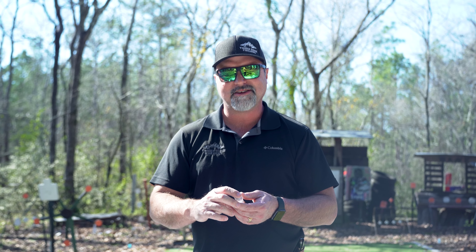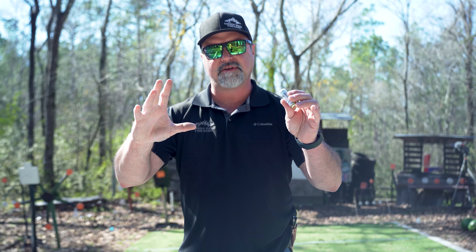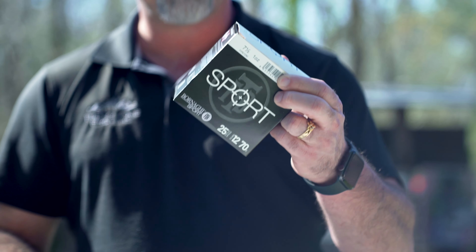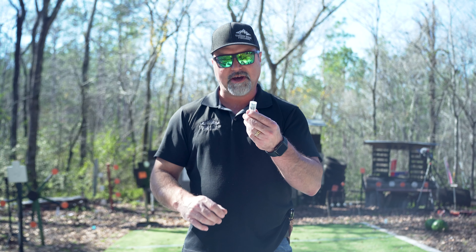What I'm going to do is demonstrate this for you today and show you the difference in the pattern of a seven and a half. This is the Bernagy Sport seven and a half — I don't know if you guys know this brand. We carry them at the store at Timber Ridge. They're awesome, shoot real clean, consistent — an awesome shell.